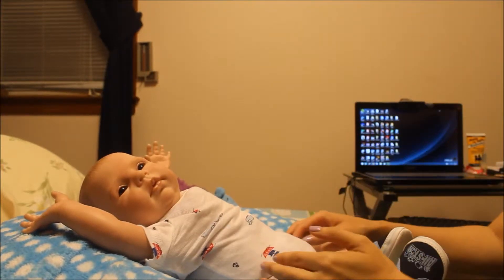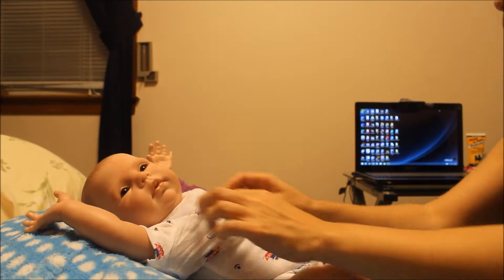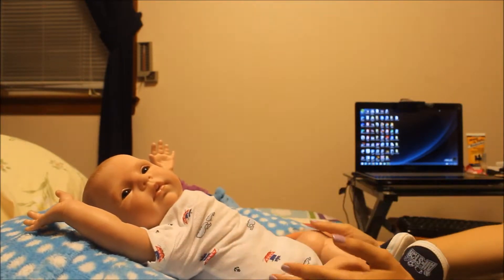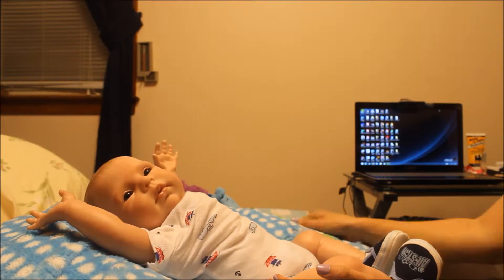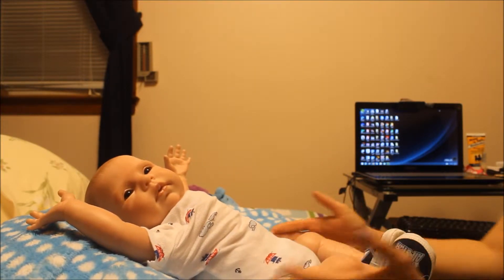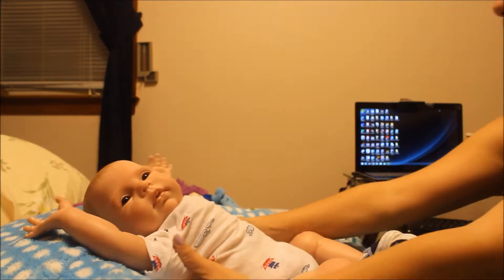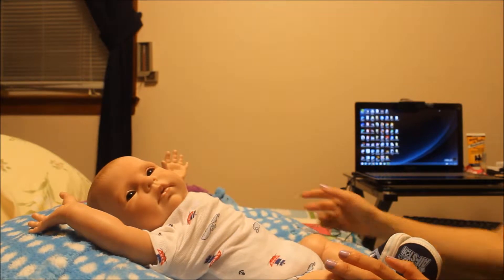Hello everyone! So here I am with baby Dustin Kyle, and he is going to get a change. It's about time he gets a change. So ladies, I wanted to make a video with him for you.